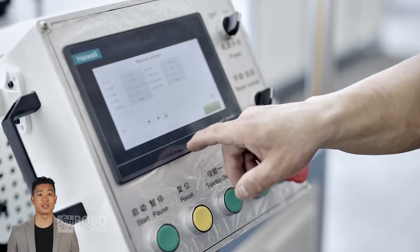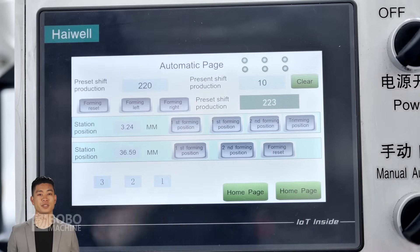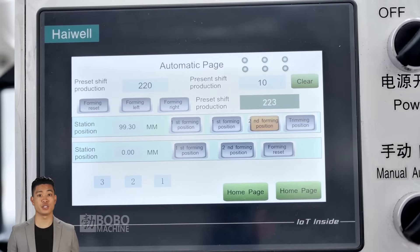Through precise parameter settings, the screen can adjust the pressure, speed, and other details of the pipe end processing in real-time to meet the processing requirements of oil pipes of different specifications and ensure that each processing meets the standards.